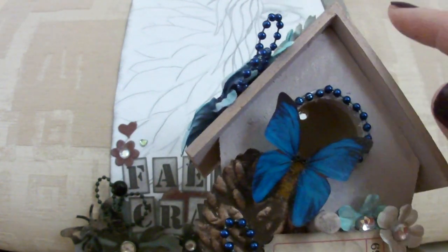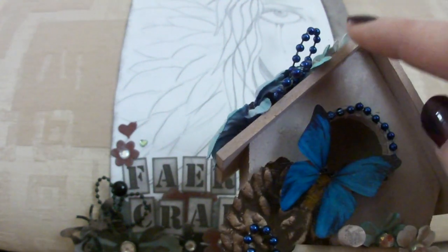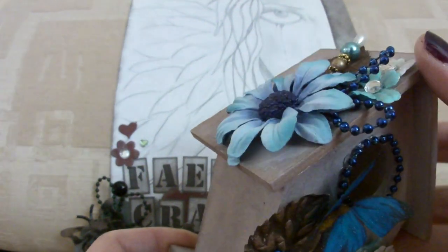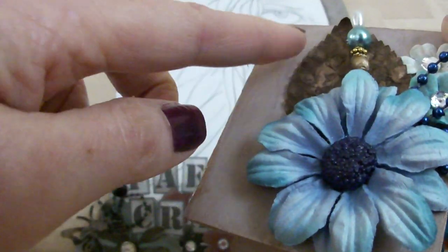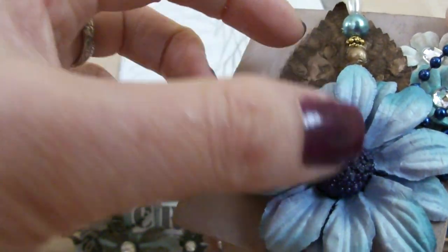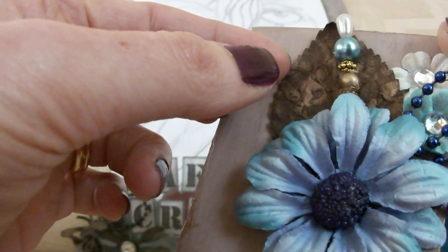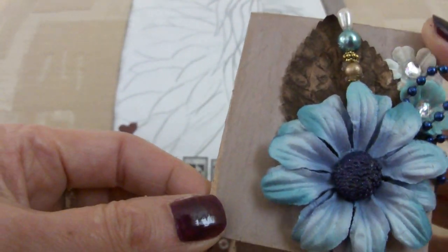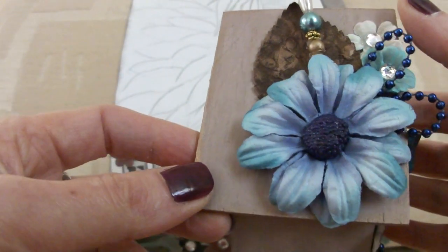I have discovered that once you ink something, the hot glue doesn't stick to it — well, it doesn't for me anyway. Because I had inked the roof, I had a bit of a problem. I had to repaint it with acrylic again to get the leaf and the flower to stay on, because the glue just seemed to not want to stick to the inking. I don't know if it's the kind of ink I use, but the hot glue just peels off really easily.